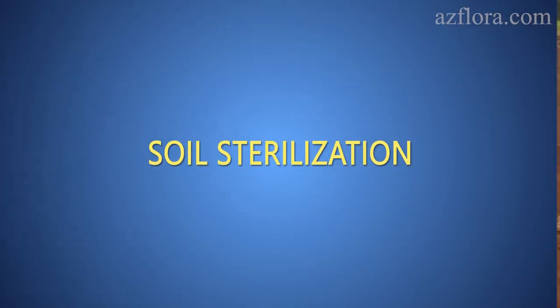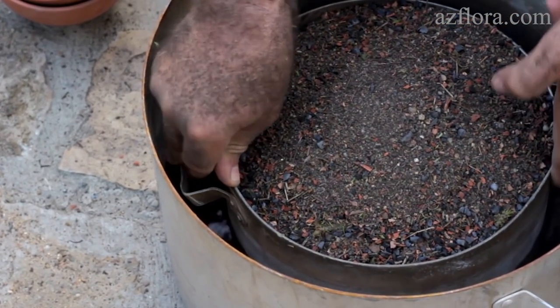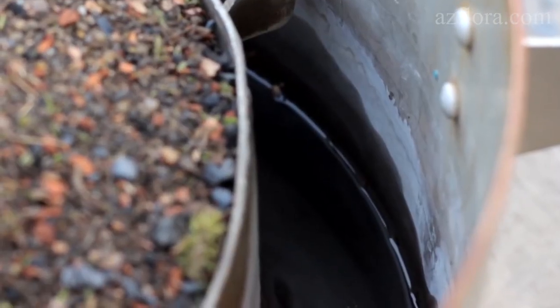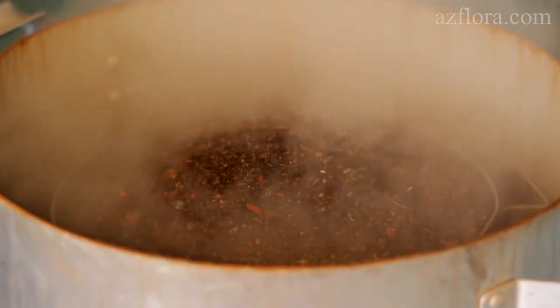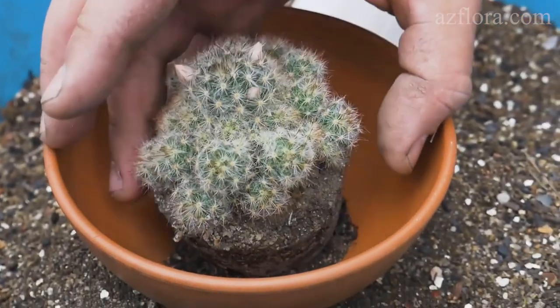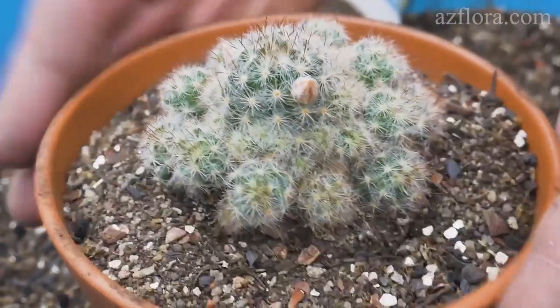The next comment was about sterilizing the soil mixture. We think that it is a necessary procedure, because all pathogens are destroyed. As a side effect, beneficial microorganisms also die. This is not critical though — after you plant a succulent in such a mixture, the microorganisms on the roots will quickly multiply and fill the whole soil mixture.